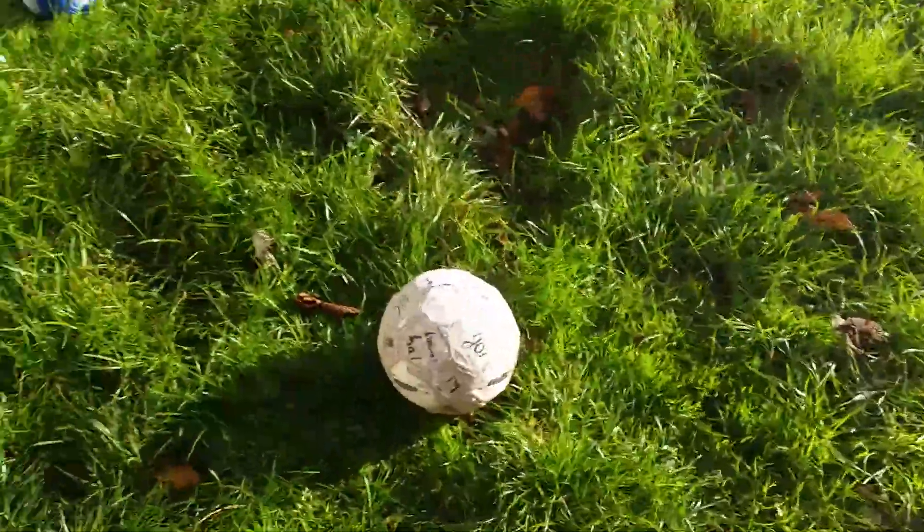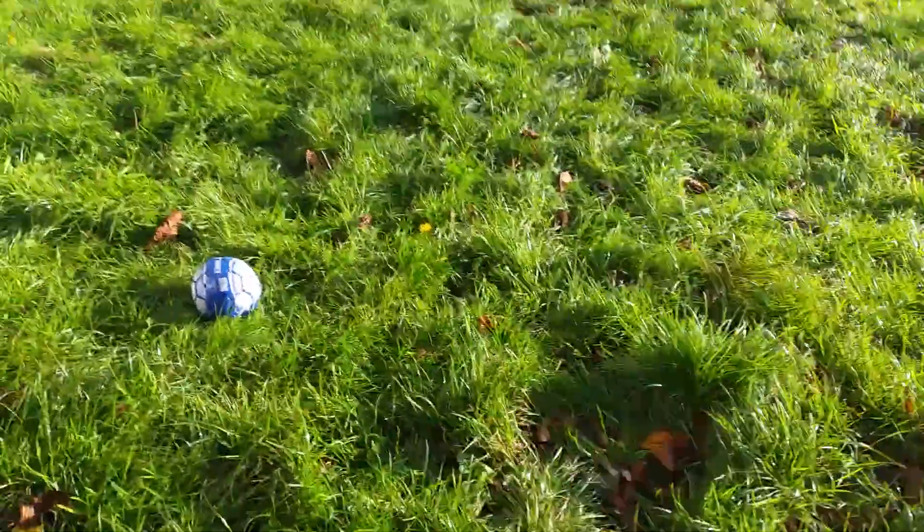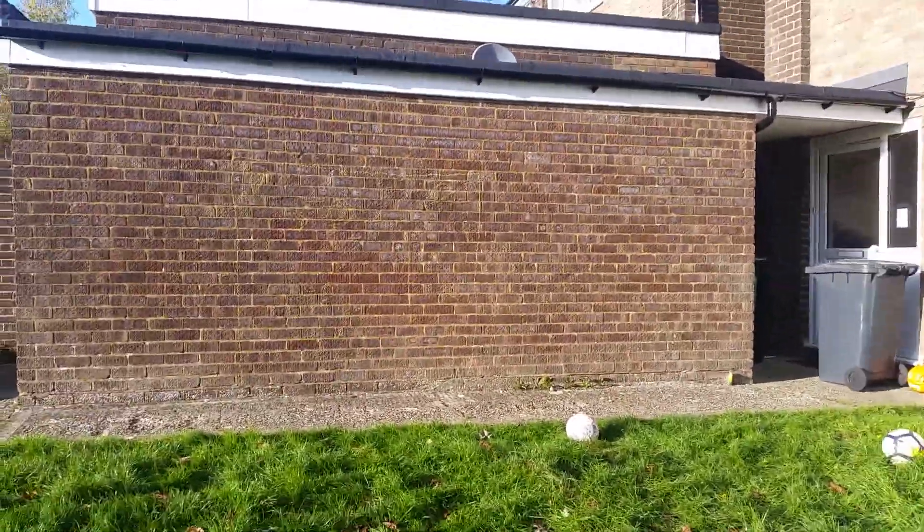I've got 8 footballs here and today I'm going to be doing a football vlog. I will be testing out the little England one first. I bought this at JD Sports. It's quite good.